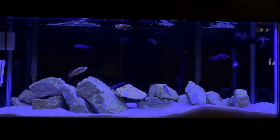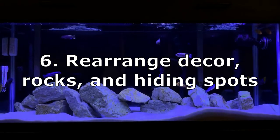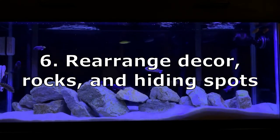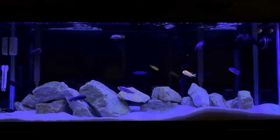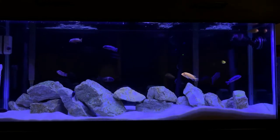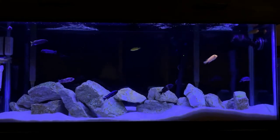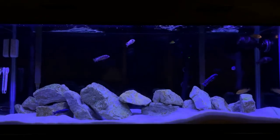Tip number six is that with that rockscape, every once in a while you need to rearrange. Every time you do a deep clean — once a month, once every two months — change up your arrangement and let them discover new territories, so that one fish doesn't get too dominant over one area of your tank.